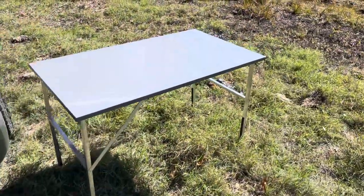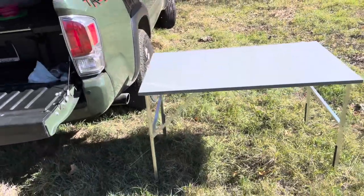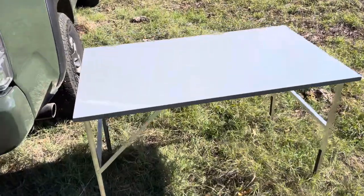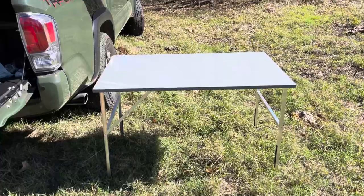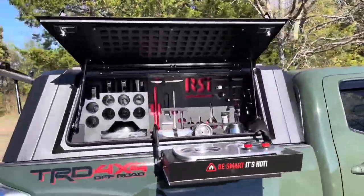This here is the RSI table. When I bought my Smart Cap over in Montana up in Billings, they had never seen one of these tables before, so I went ahead and ordered one. It was $500, but well worth it — it's very lightweight and actually a lot more sturdy and stout than I thought it would be.